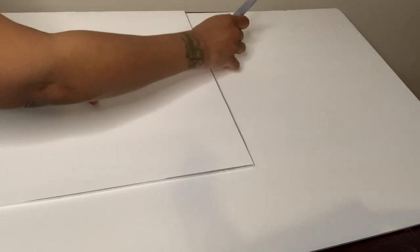For this next step, I'm using a second foam board to cut out the exact same piece that I already had.